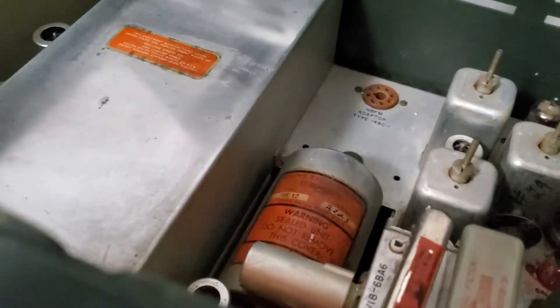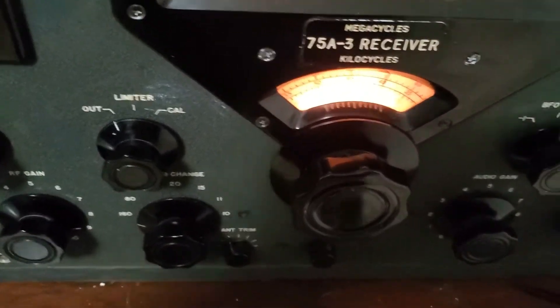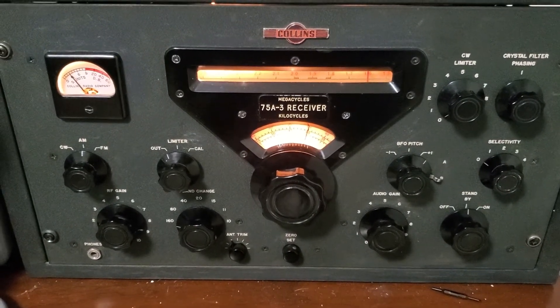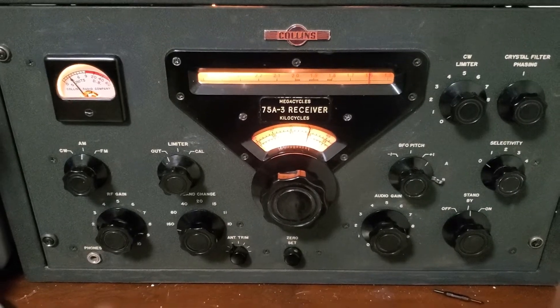Let's check it out. This is a short video. This is the problem with older equipment — you can't find parts. So you have to make do with what you've got. And finding these filters, especially a 6KC wide one so you can listen to AM.